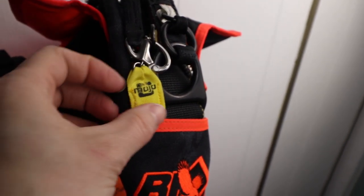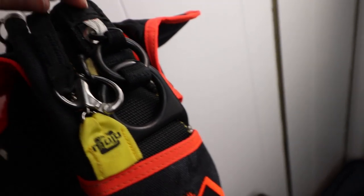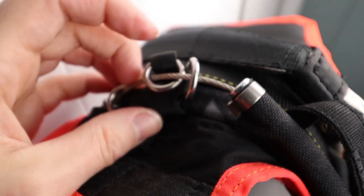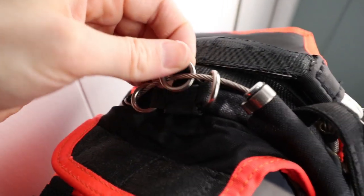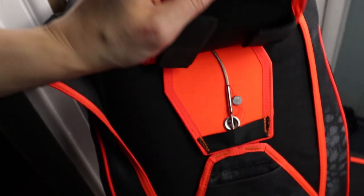The RSL is a piece of lanyard about a foot long. It's attached to your main canopy risers, and the other end is attached either to your reserve pin or to the reserve rip cord, which is the cord attached to the reserve pin. The main goal is that when you have a cutaway, as your main is going away, it activates the RSL and the RSL pulls your reserve pin.